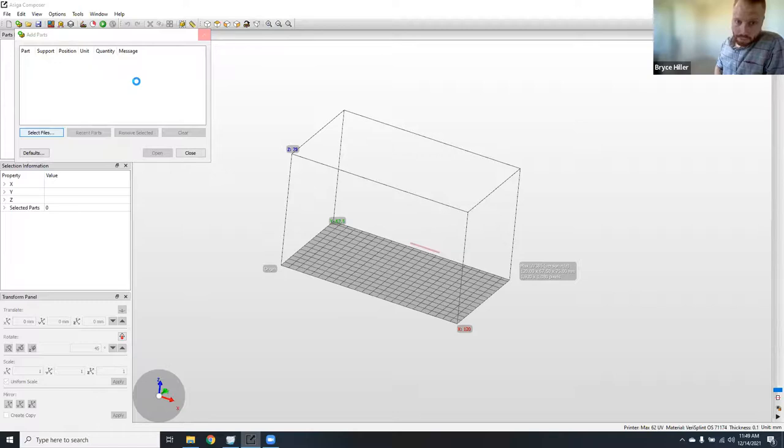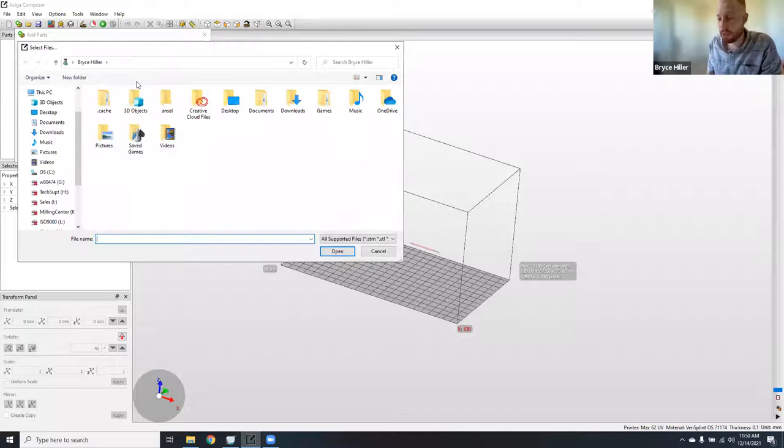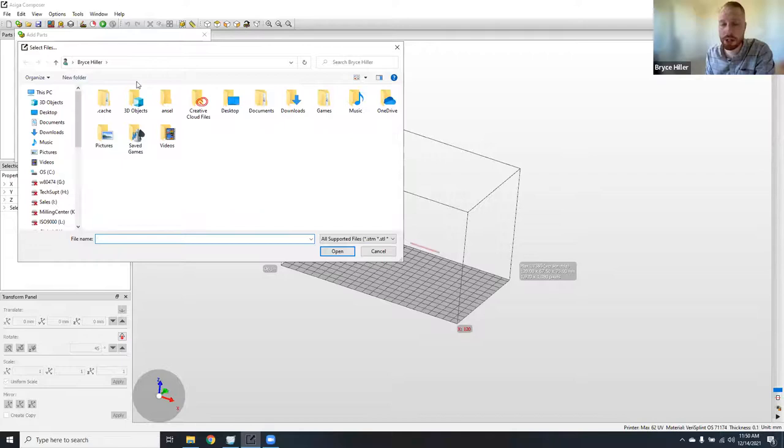A question: do you recommend doing splints model-less, or do you recommend printing models and mounting to check occlusion and excursions? It's really a preference and comfort thing. More and more labs are going model-less with both appliances and crown and bridge. Personally, with confidence in 3Shape design and the Asiga printer, model-less is achievable. But if you want to print models and articulate, go for it — there's nothing wrong with it, and it may give your doctor peace of mind. The technology is absolutely capable of going fully model-less; it comes down to your comfort level.